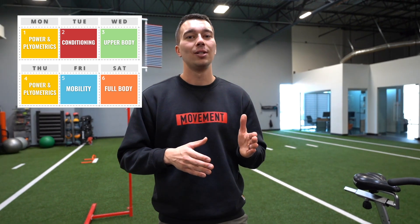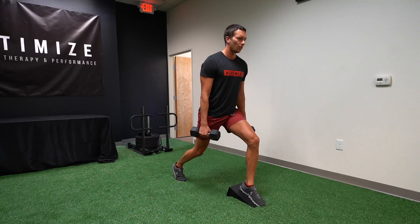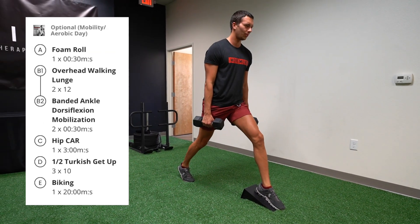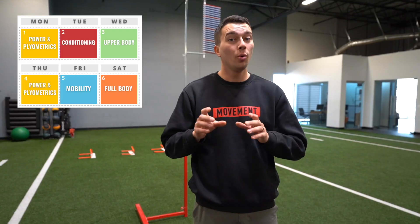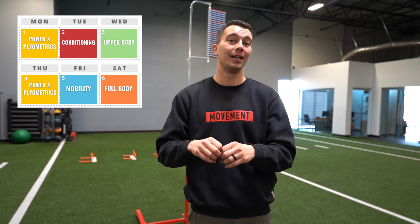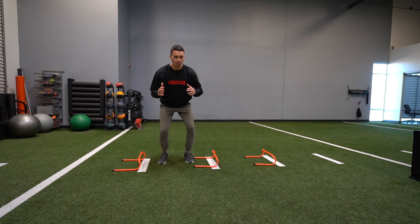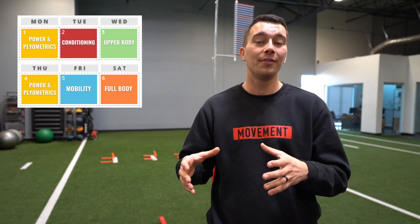For Wednesday, I incorporated an upper body optional day, since a lot of people want to build upper body strength and hypertrophy as well — and you'll see that repeated on Saturday. On Friday, we have a mobility focused day that could include things like hip controlled articular rotations, building ankle dorsiflexion range of motion, or Turkish get-ups. We want to include mobility work at least once a week. Saturday is a full body training session with a little plyometric work, a little upper and lower body strength, and some mobility — essentially whatever we didn't get enough of during the rest of the week.